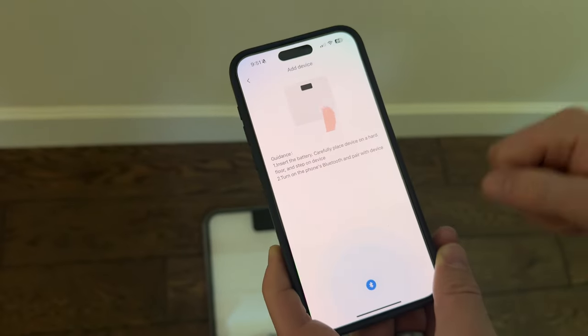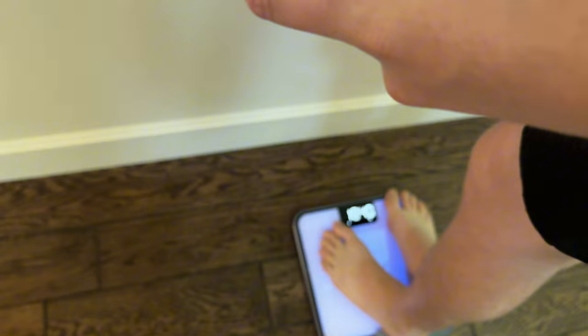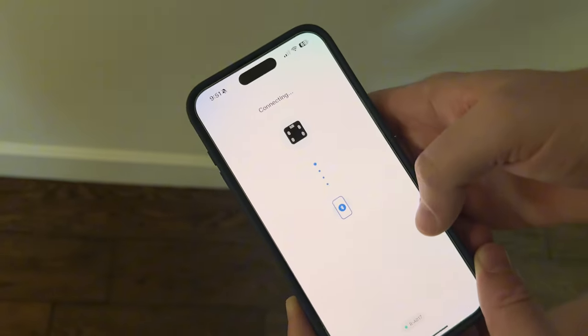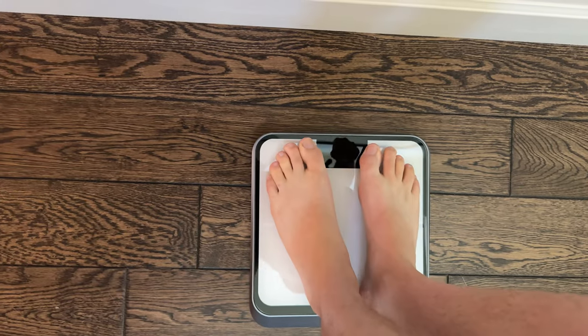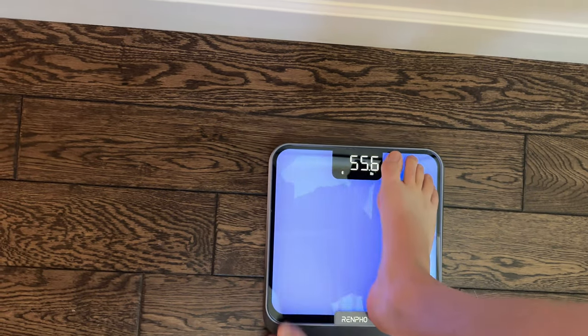It says step on it carefully, so we're going to do that. There it is — we're going to connect to it. So the next thing you're going to do after you pair it is step on for a moment, then step off. It's going to say 'cal' and then zero, and then you know you're good to go.